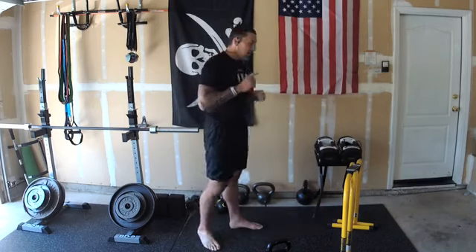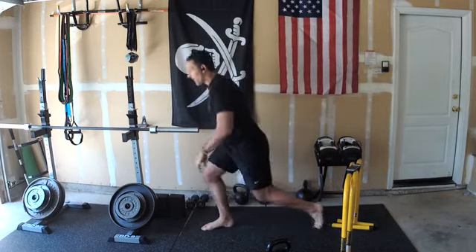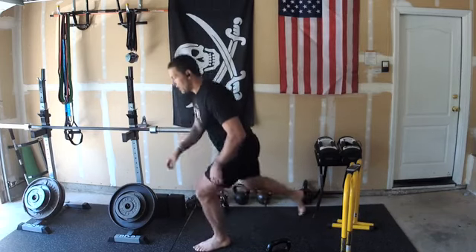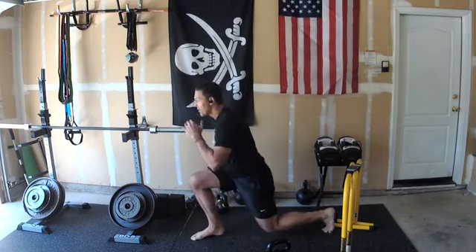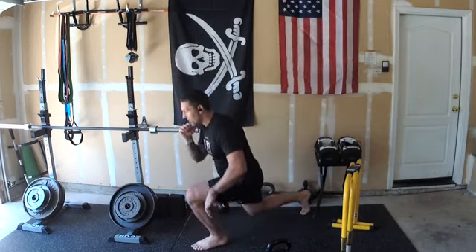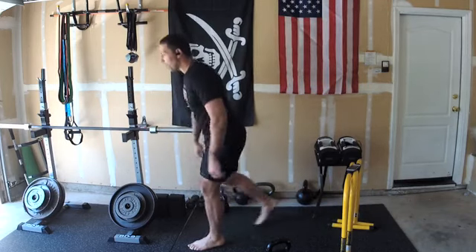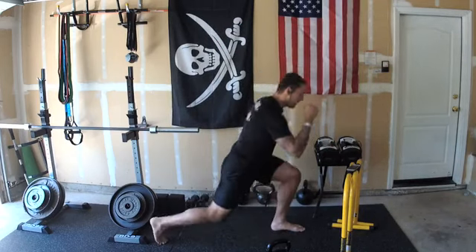Now we're going to get fifteen lunges per leg. Here we go: one, one, two, two. Try to keep the upper body tall, three, three — front shin straight up and down, four, four — drive through that front heel, five, five, six, six. Getting fifteen per leg — seven, seven, eight. Shake them out a little if you need to, nine, nine.